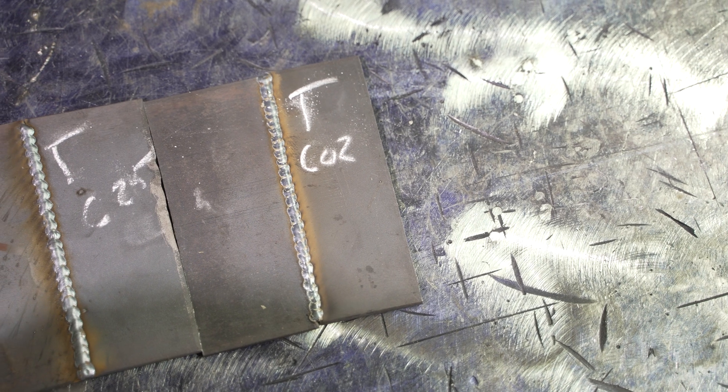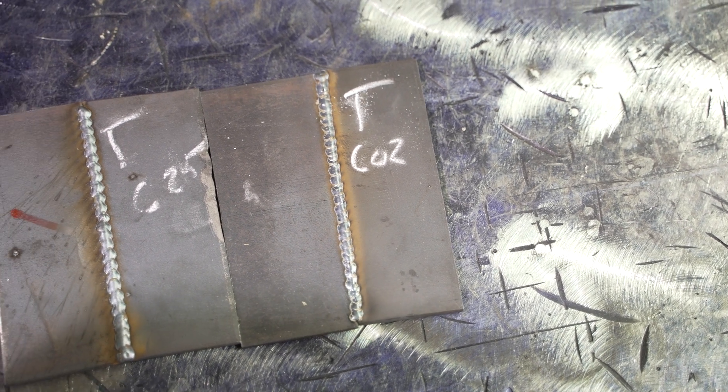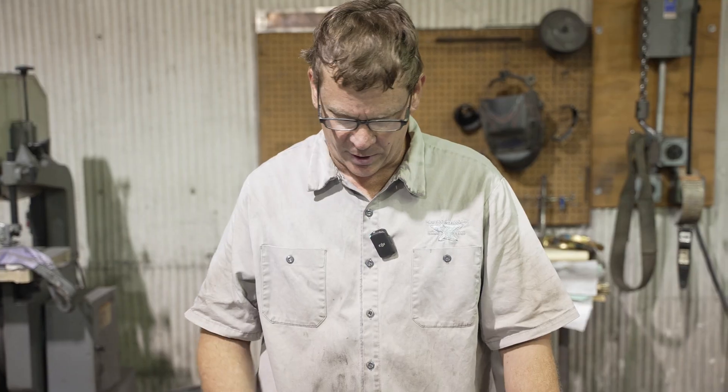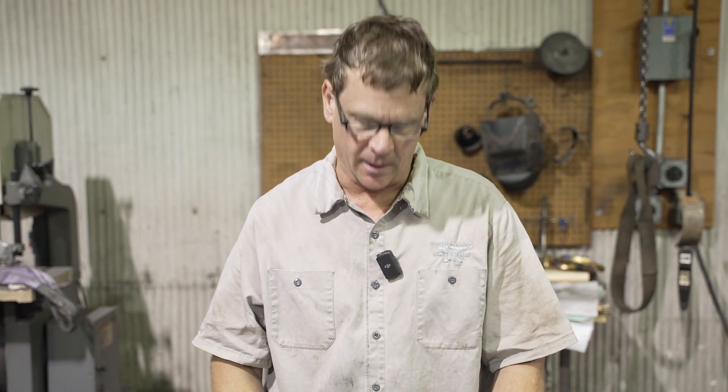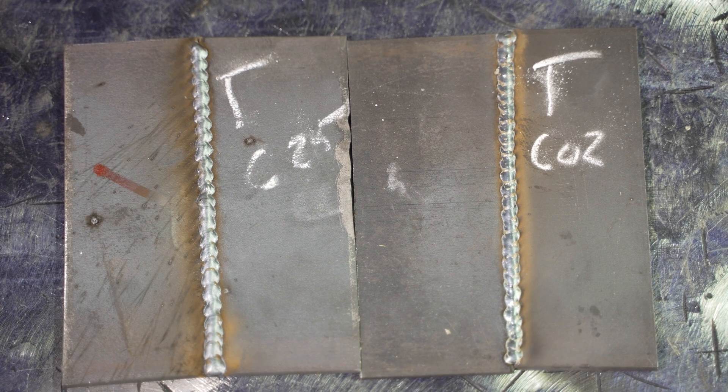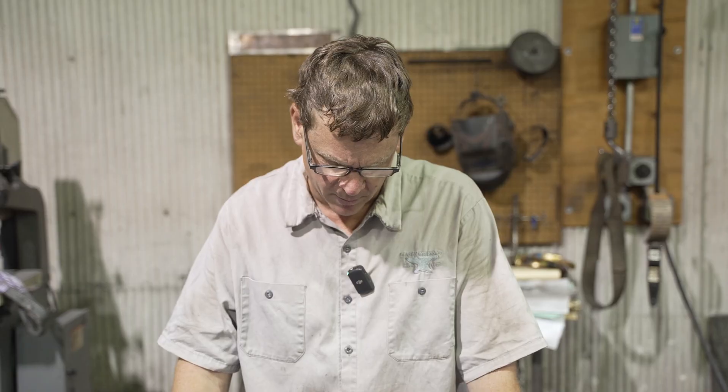This is a titanium welder — we did C25 and CO2 to see if it really matters if you're using a less expensive welder. I thought the C25 might actually work better on the titanium, but it kind of might not have worked as well as the CO2. Between the C25 and the CO2, I can't tell any difference in the weld profile. There is a little more spatter on the C25, and I'm sure it'll just brush off — they're pretty much the same.